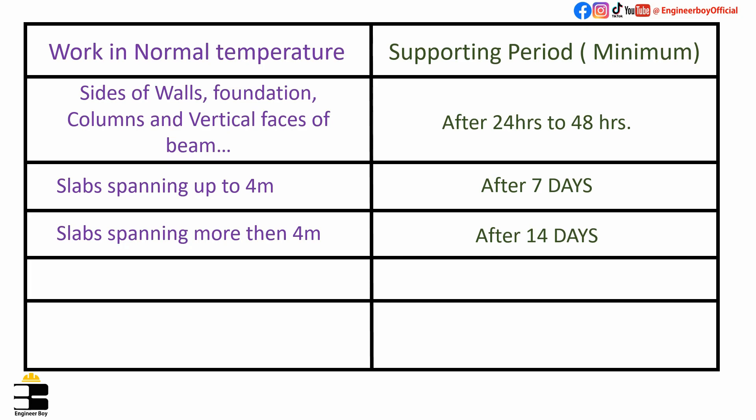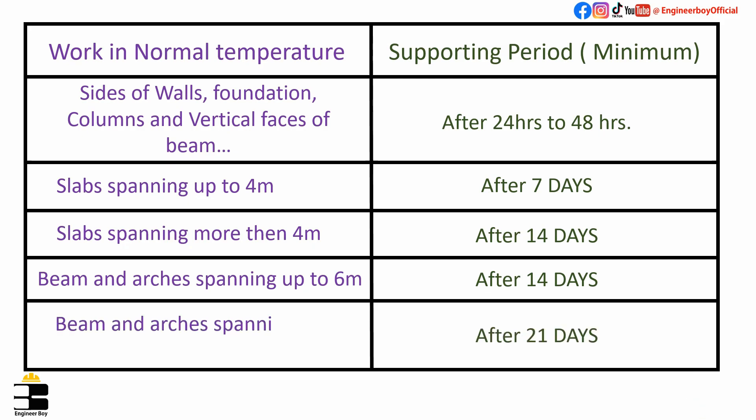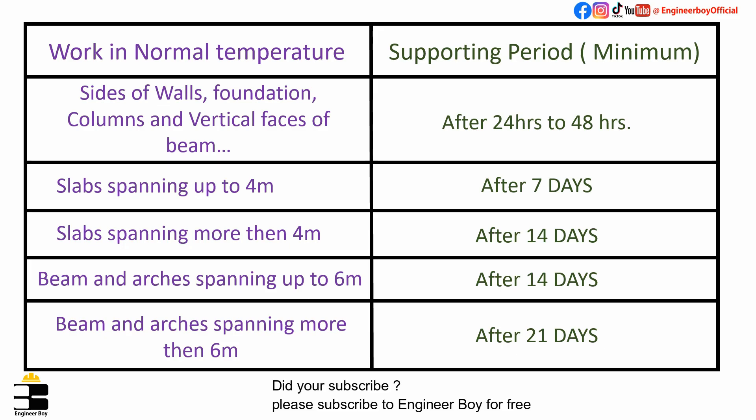Formwork should be removed after 14 days from beams and arches spanning up to 6 meters, and after 21 days from beams and arches spanning more than 6 meters. This is a small table found in a construction textbook for the diploma of associate engineers.